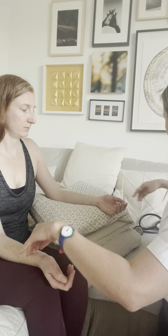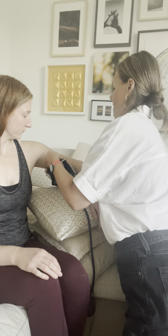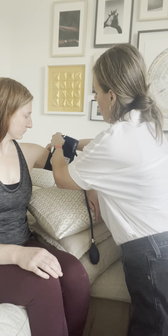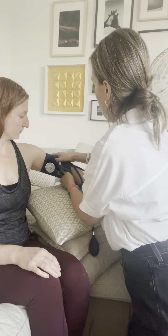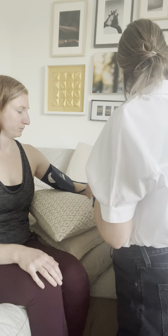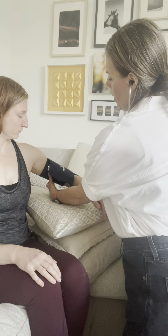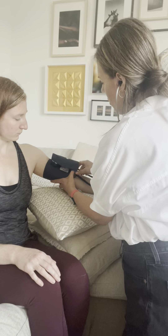Okay, and then I'll do a blood pressure. We're going to just use this arm here. Nice, just relax right there. I'm going to slip this in here — you can straighten that out for me. Beautiful.